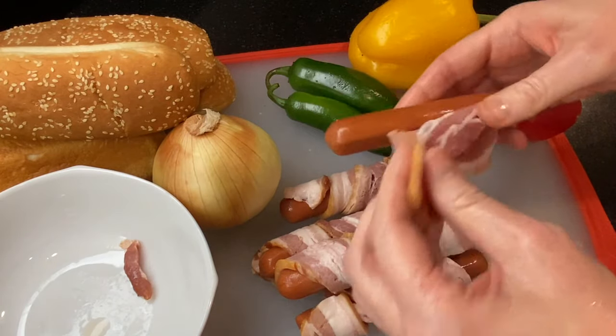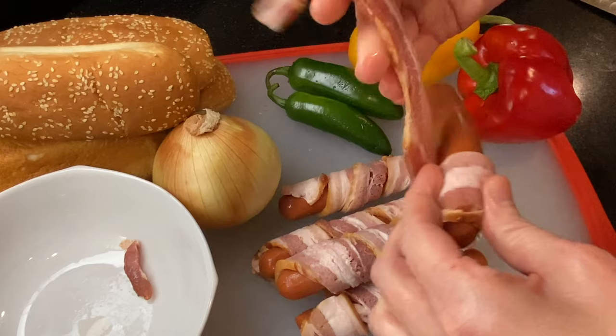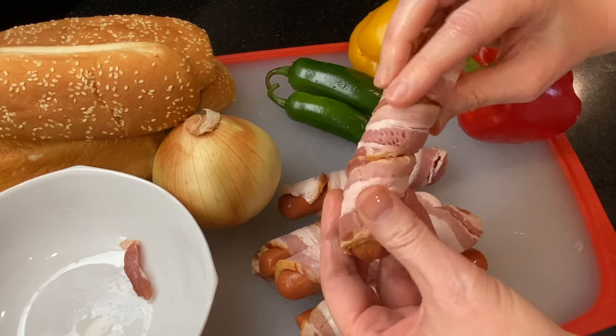Today I'm using a large cast-iron skillet to cook everything. You can also do this in the oven, especially if you're making these for a crowd — I'll add that info to the description box.